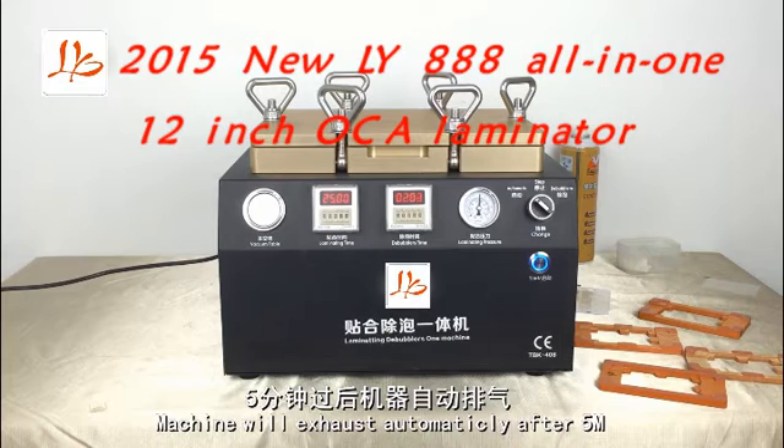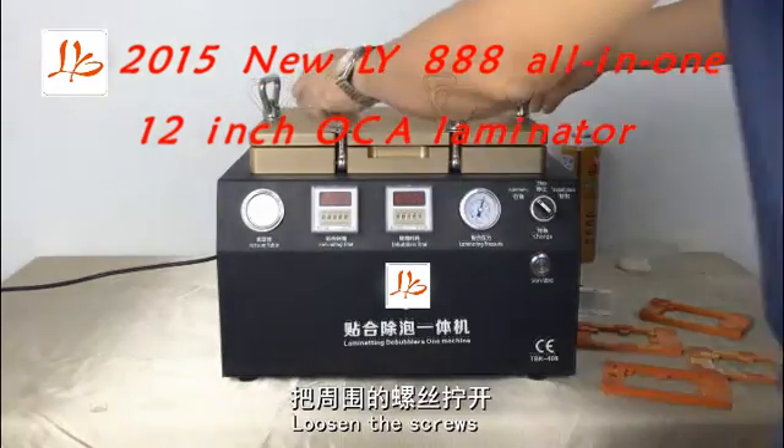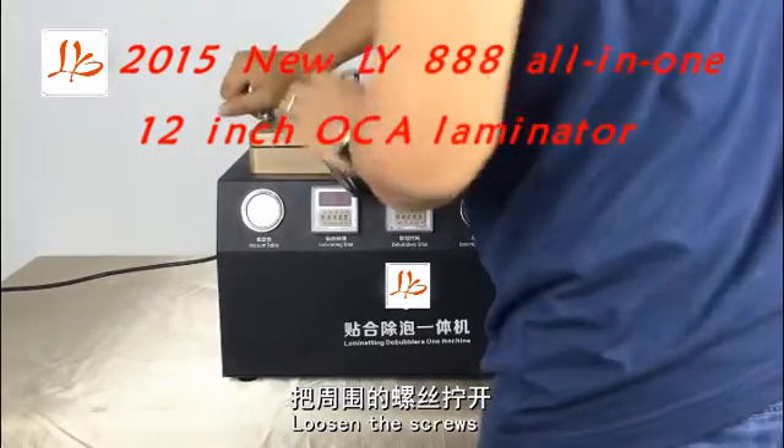We just need to wait 5 minutes. After 5 minutes, loosen the screws and open the cover.